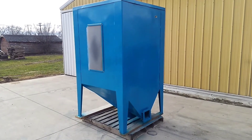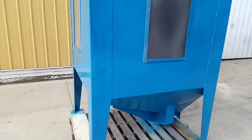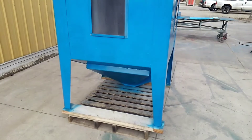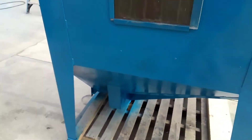Today we are looking at a four core enclosed spiral. This spiral has the rubber lined floor to dampen the noise. We have sandblasted and painted the unit. The unit is in excellent shape and is ready to go to work.